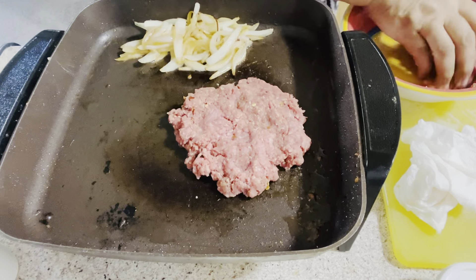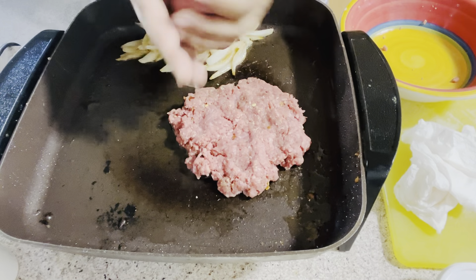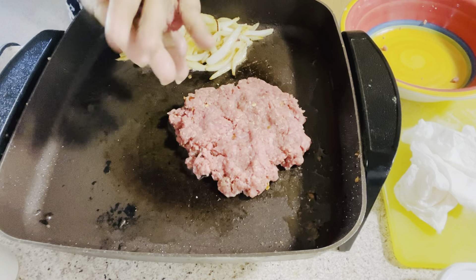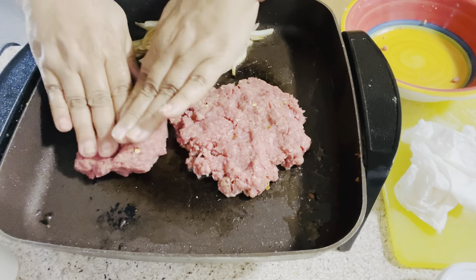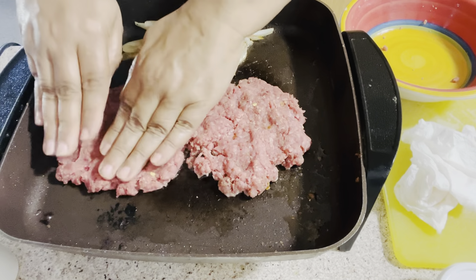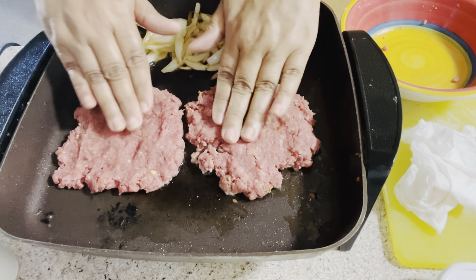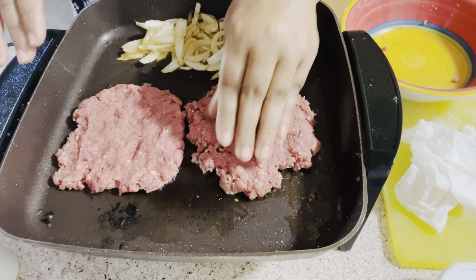Let that cook. I'll do the same with what's left over — smash it up, mix it up a little bit — and go ahead and let that cook too.